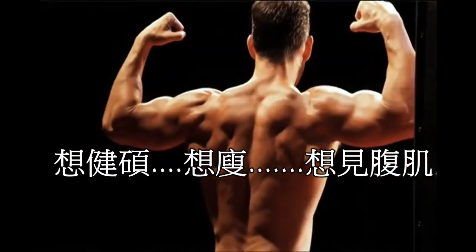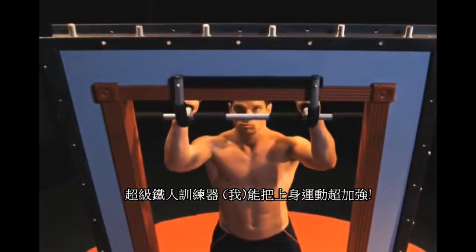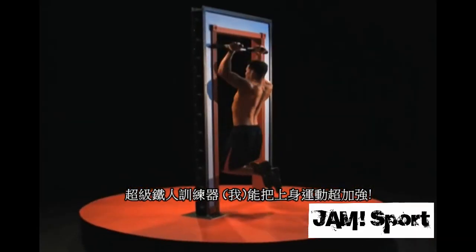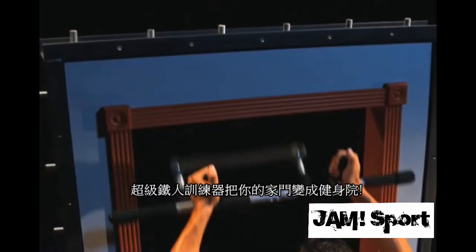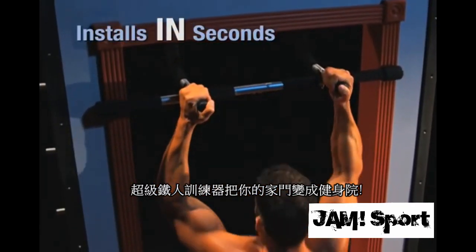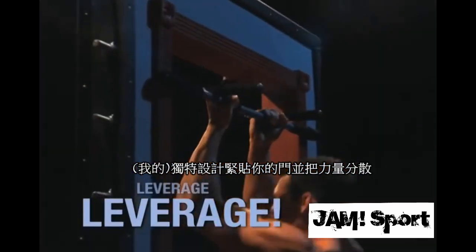Want to get strong, want to get lean, want to get ripped? Well now you can with Iron Gym, the multi-function training system that raises the bar on upper body exercise. Iron Gym turns any door into your own personal gym in just seconds. Its unique design wraps around your door frame and uses leverage, so there's no screws and no damage to your door.